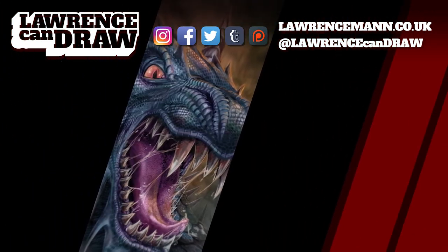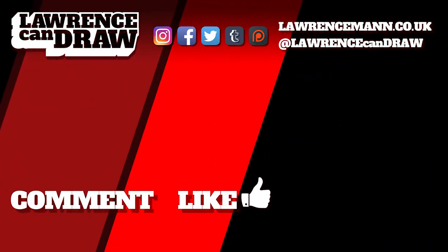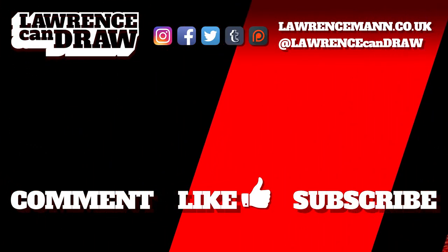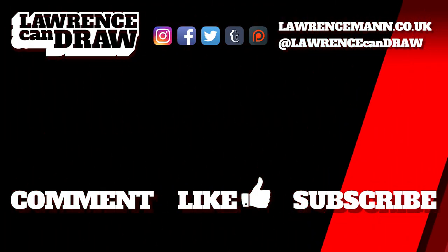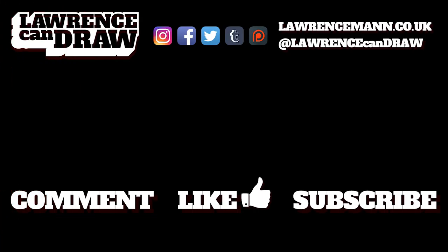Thanks for watching. Be sure to comment, like, and subscribe to my channel, Lawrence Can Draw. And if you really liked what you saw here, you can see more on my website, lawrencemann.co.uk. I'll see you next time.